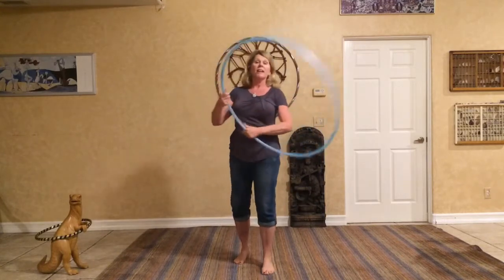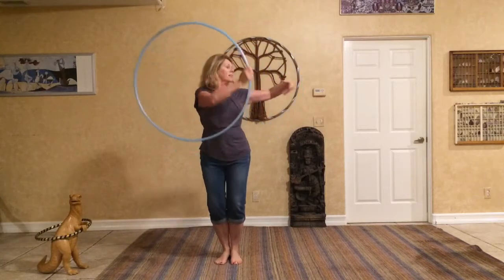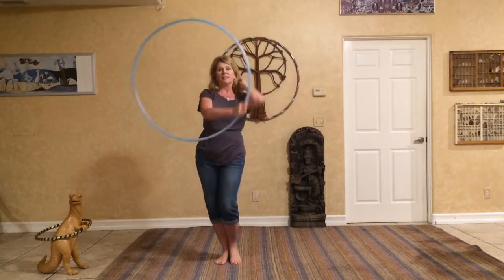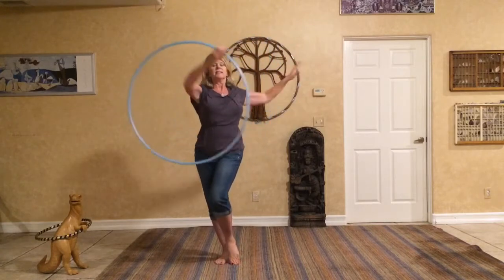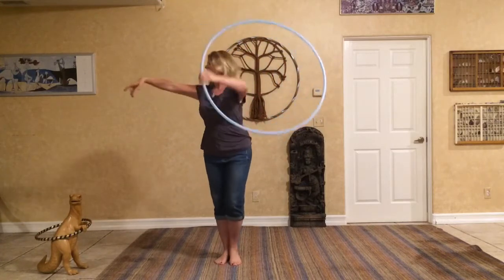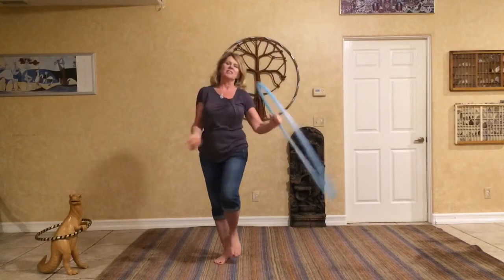Then the other thing is off-body. Maybe I'm just doing an isolation — keep the arms moving. I can do different ways. I'll just try it with the other arm too so you can see. So there's just a few examples.